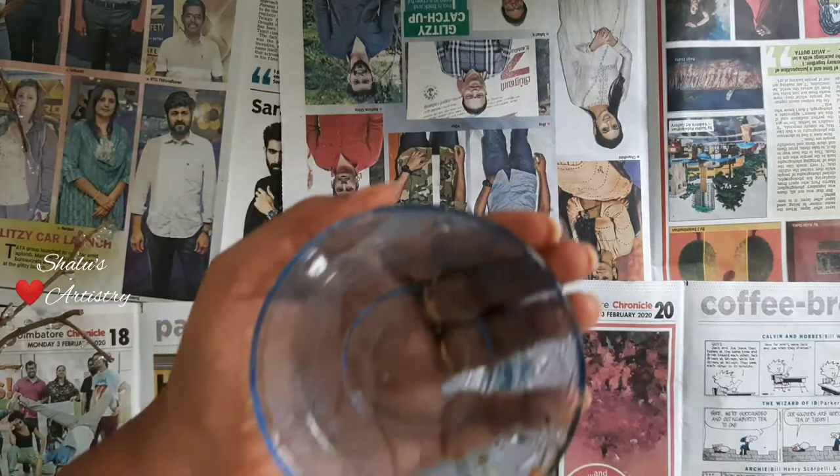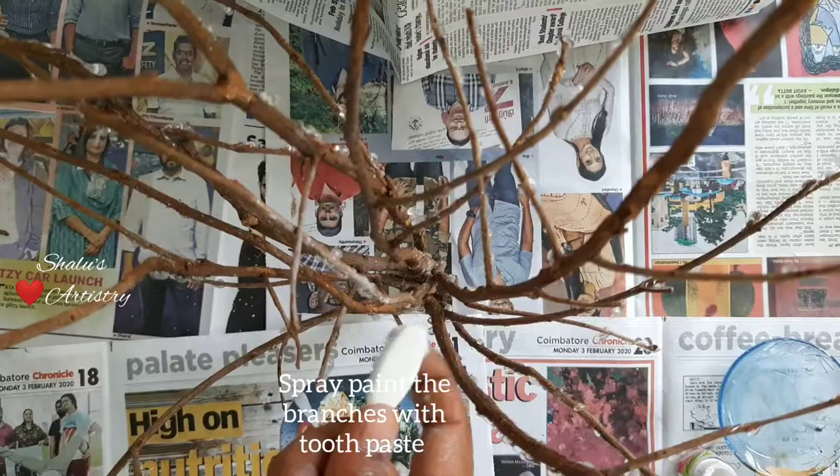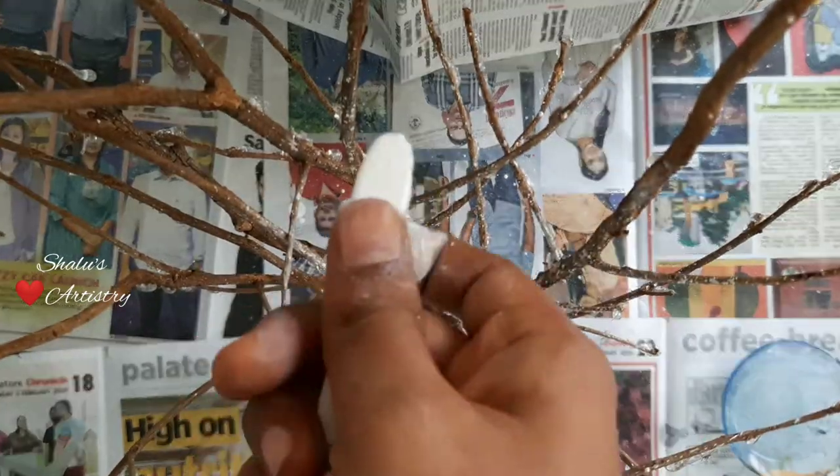It's time to paint it. For this, I am going to use fabric paint. The best way to paint it is using a spray paint technique. For this, you can use any old toothbrush.